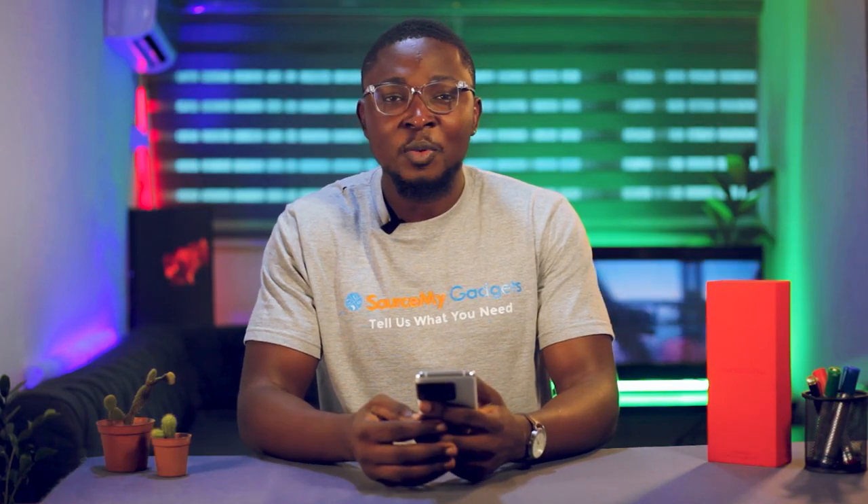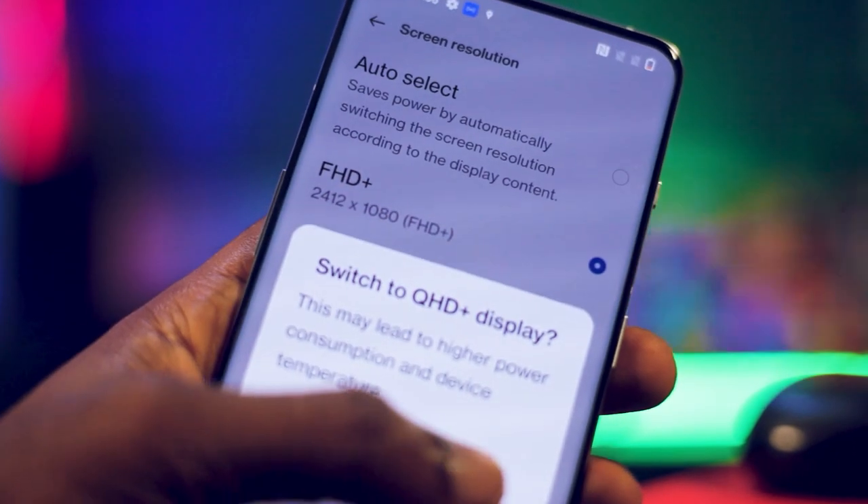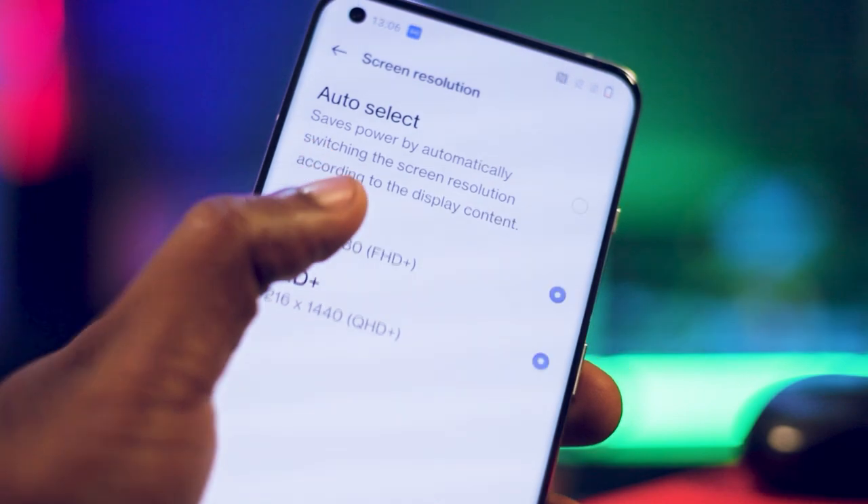The OnePlus 10 Pro comes in three color options: Panda White, Volcanic Black, and Emerald Forest. The Panda White is actually one of the rare editions — and that's the one we have here in the studio. For the screen, it comes with an AMOLED display with a focus on color accuracy. This functionality allows you to switch between FHD and QHD. If you want to prevent your battery from draining fast, you can switch to Full HD, since Quad HD consumes more battery power.